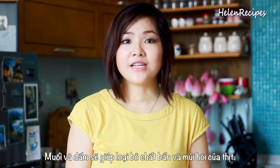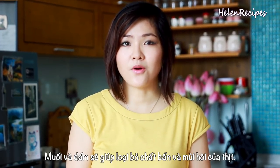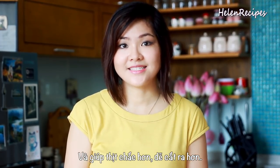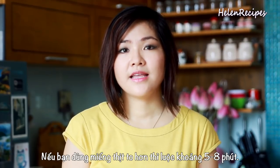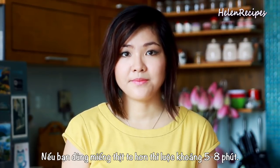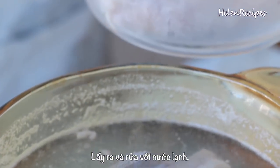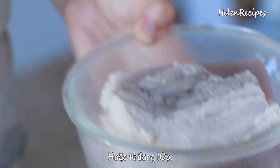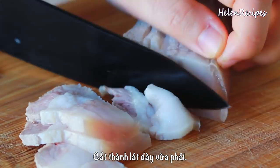This will get rid of the residues and the bad smell in the pork, and it will make the pork firmer so it's easier to slice later. If you use a bigger piece of pork, cook for about 5 to 8 minutes. Remove and rinse under cold water, then chill in the fridge for 30 minutes or in the freezer for 10 minutes. Then slice thinly, but not too thin.